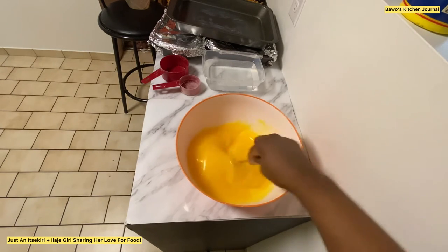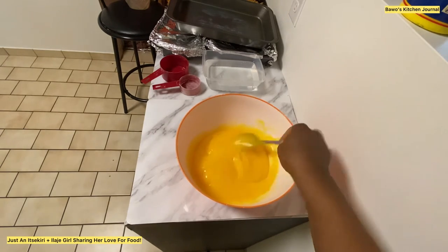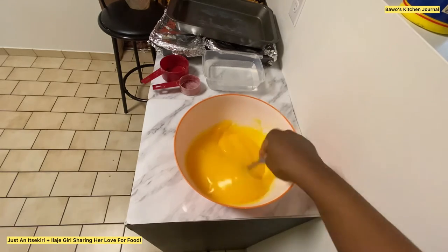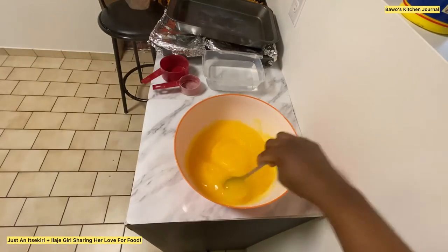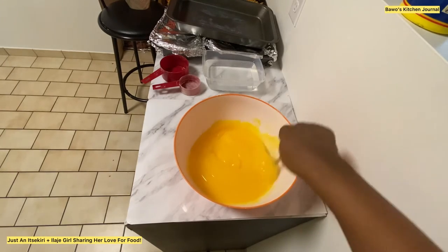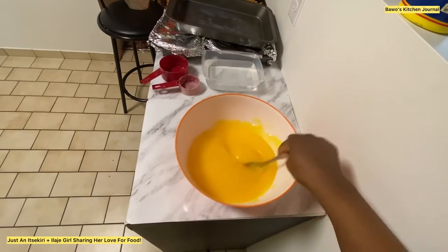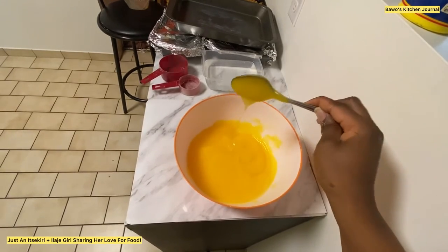At this point the custard is basically ready. See how perfect it looks — it's a little bit too thick for my taste, so I added in a little bit of butter. The way it was before, my mom actually prefers it that way — a little bit thick — but I like mine a bit lighter.